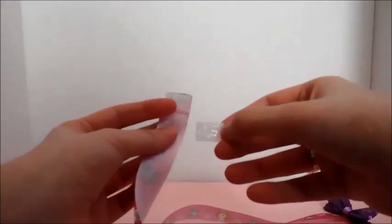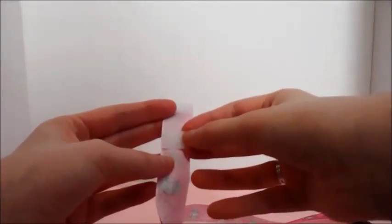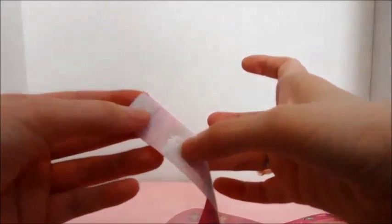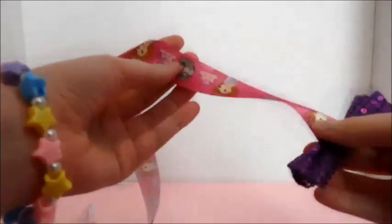Put it a little bit below the first piece. It doesn't matter which side goes where — just place this one a little bit underneath, so there's a small space between them. And then you're all finished!